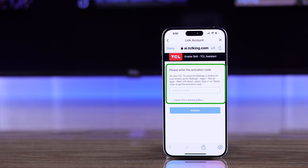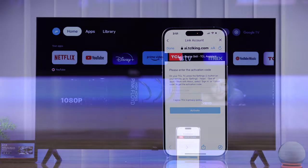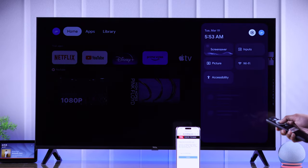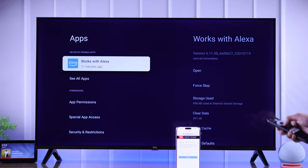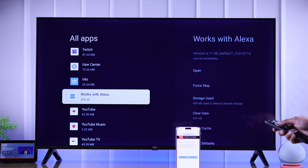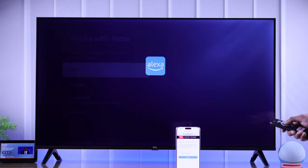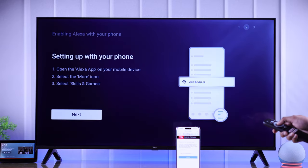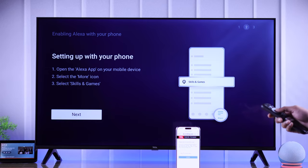Now using our TV, we need to put in the activation code. So we need to open the Works with Alexa app on our TCL TV. For that, open Settings, go to Apps, see all apps, and from the app list search for Works with Alexa and open it. Select Enable Alexa, press Next, and keep pressing Next until it shows the verification code.